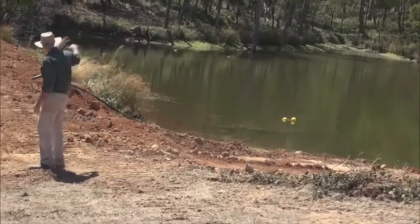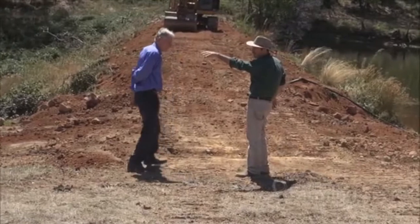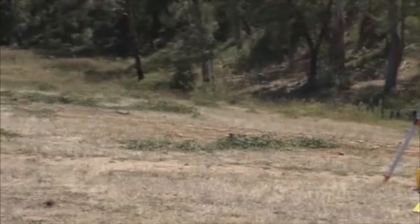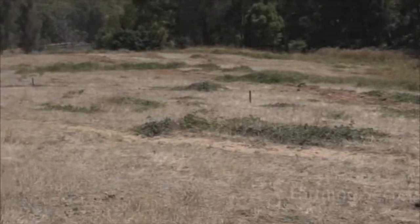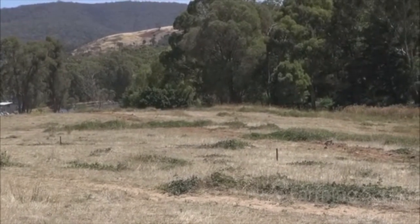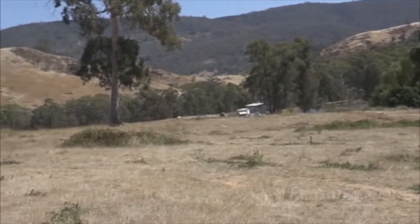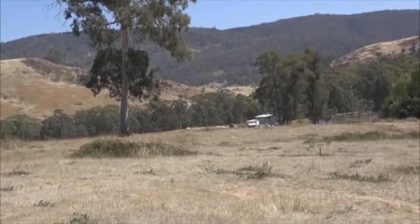We've pulled the material out here because we need more material, and we'll be excavating through this section. There are some pegs marked out on contour, so when the water comes up it'll go out onto these peg marks, around the ridge, and around the valley — and when it hits about that tree, we want a nice valley or ridge point to exit the water. That's what's called the level sill spillway.